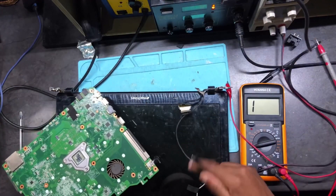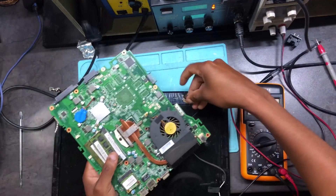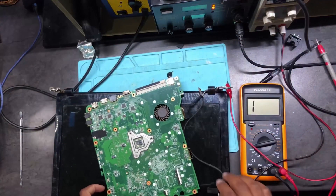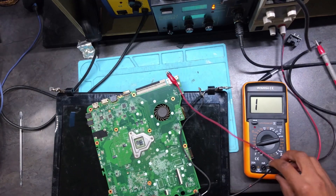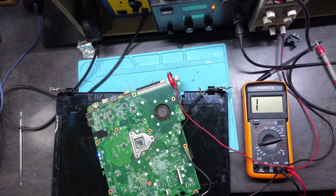Okay guys, this is easy — we have the power button right here. Connect it, then press the power button. One probe to ground, connect there, turn it on, press the power button — it's turning on, taking one amp, 900 milliamps, one amp. We have a display! You can see — we have a display, it's working 100%.